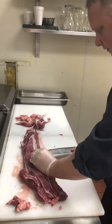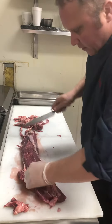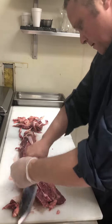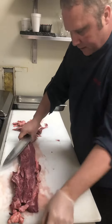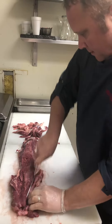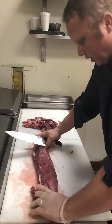They grass feed it the last two weeks before they get slaughtered, so you could call it grass fed beef if you really want to. So what you do is you get all this out, try to get all the silver skin out. Next you want to take out the chain, which is right here. Now you have the whole tenderloin. So with the Flamin' Young, what we want to do is use the center cut.